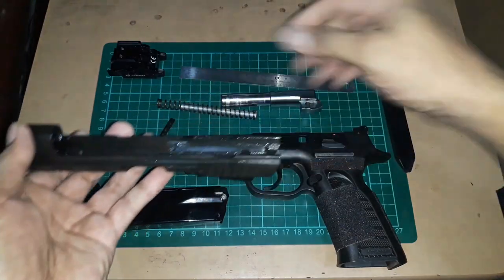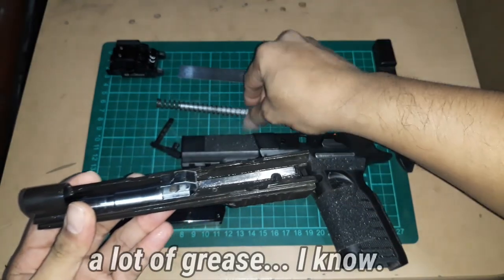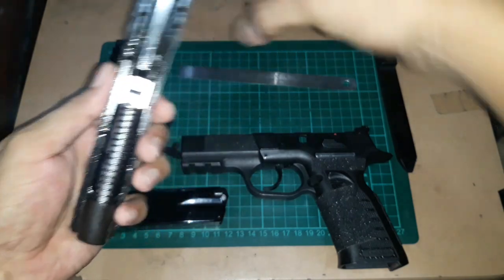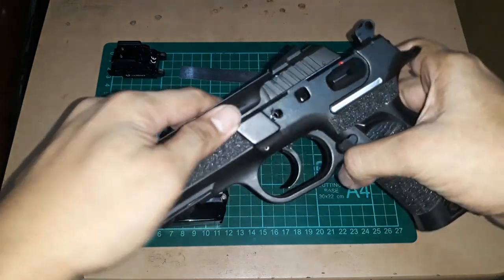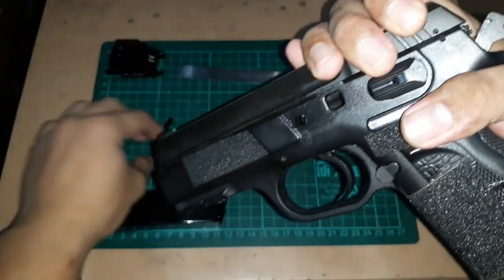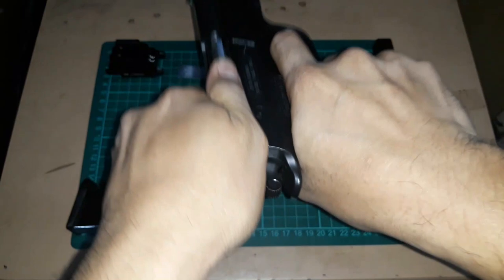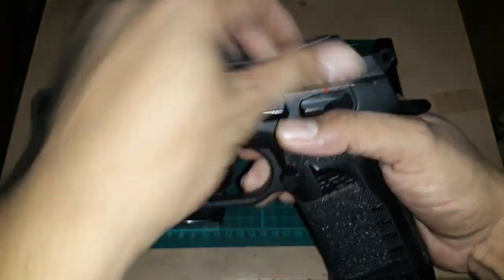Putting it back together: place the barrel in, insert the recoil spring onto the rails, align it again at the same spot as before, and that's it. I like to put a lot of grease on it.